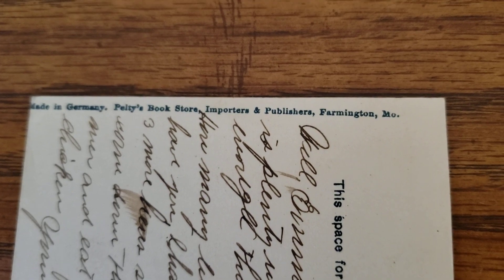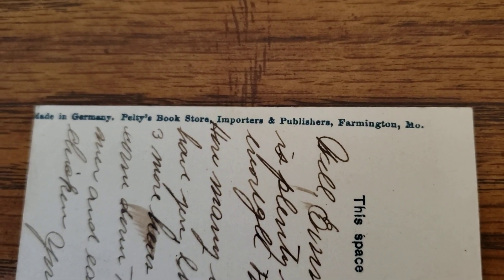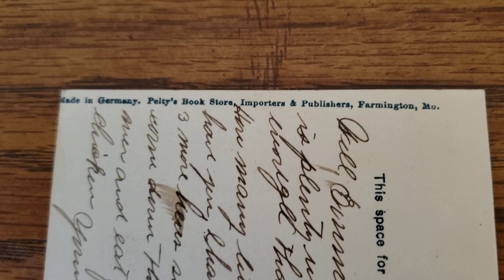It's a piece that is kind of related to Barney — not necessarily of Barney, but it's of his family's bookstore. I don't know if I'll ever see another one. It gives you an idea: they considered themselves importers and publishers, so I'm not sure how big of a bookstore they ran up there, but it sounds like it was pretty substantial. Just another interesting little piece to add to the Barney collection.